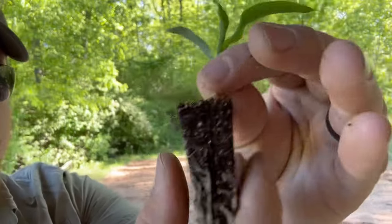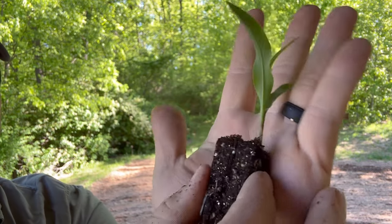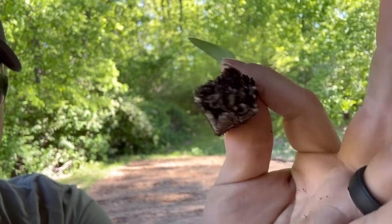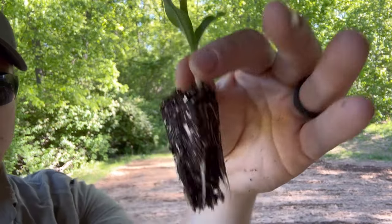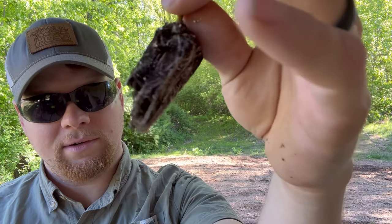Let's see if I can get you in close here — it's kind of hard to hold it. Hopefully you can see that. The root structure, nice little size plug, nice transplant. Beautiful. Perfect for putting right in the ground. I wouldn't want them to get too much farther in their development, but I'm sure you could probably get by with it. Smaller transplant means less transplant shock.